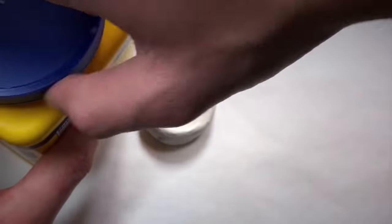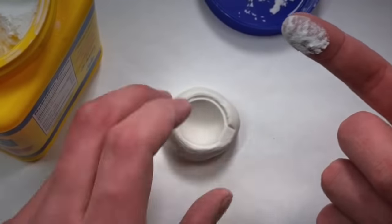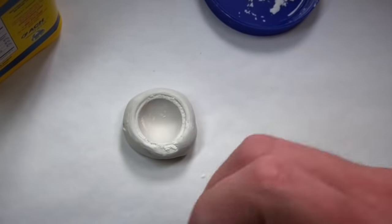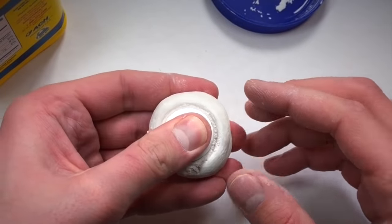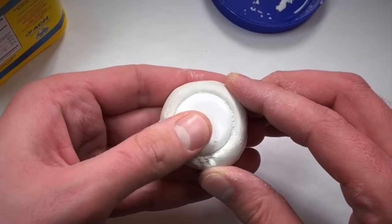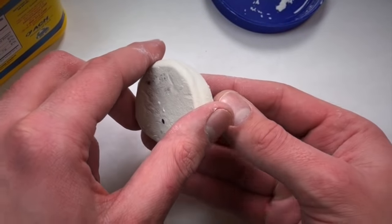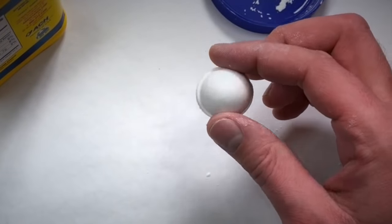Once you have your mold, it's time to start making the white part of the eyeball. Take some polymer clay — you only need like half an ounce. Ball it up really good. Then take your cornstarch and dip your finger into it, just get a little bit. Take your baked mold and rub the cornstarch around the inside. This is going to act as a release agent — if you don't put the cornstarch on first, it's just going to stick and you'll have to start over. Take your ball of clay and push it into your mold, then gently remove it and you'll be left with the perfect eyeball shape.